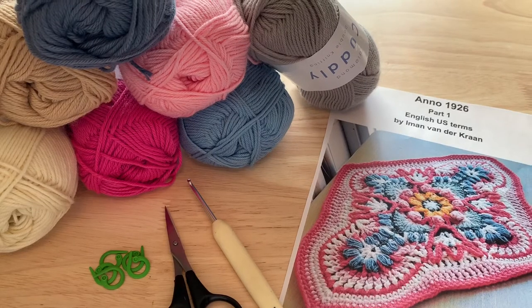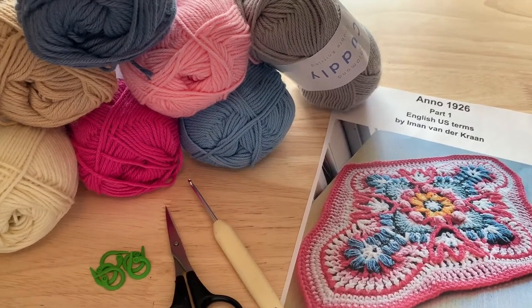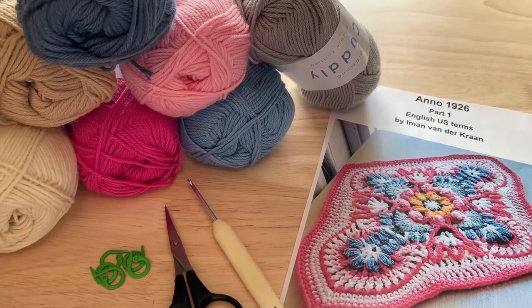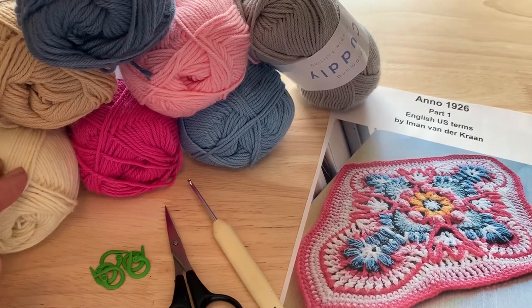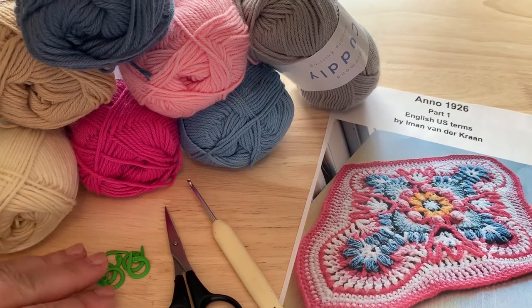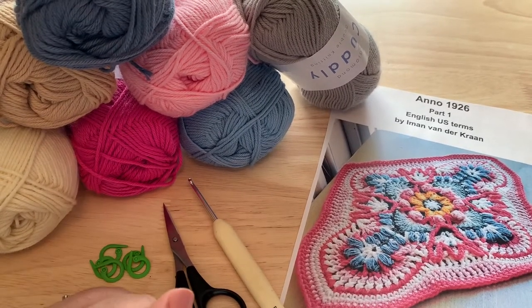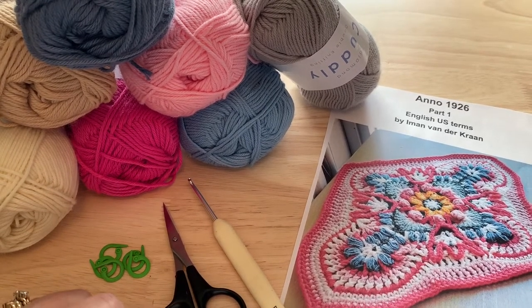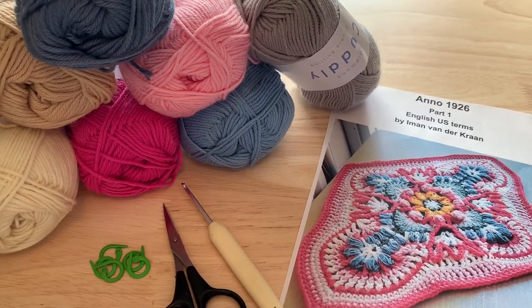Welcome to the Anno 1926 Crochet Along. The designer used about nine colors in her sample and I will be following that, occasionally mixing in a few extra colors. I'm going to be using a Finn DK weight yarn in 100% acrylic. I have my yarn ready, some stitch markers, scissors, and my hook. My yarn calls for about a 4mm hook, but I crochet loose so I've gone down to a 3.25mm hook. Once you have your supplies, we will get started on this beautiful journey.